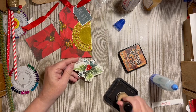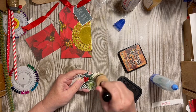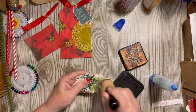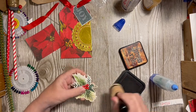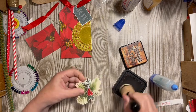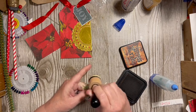Just don't want it to be so stark white. We'll go ahead and do the whole piece because, you know me, I will use it.